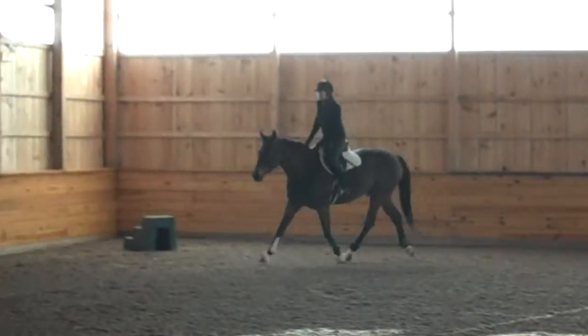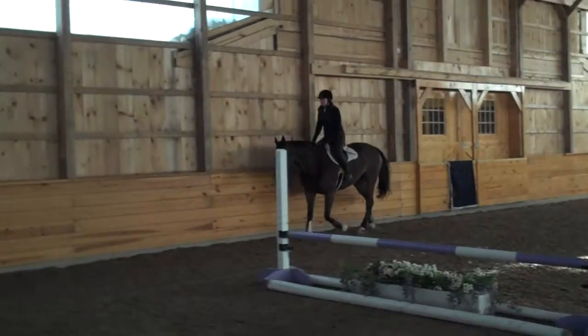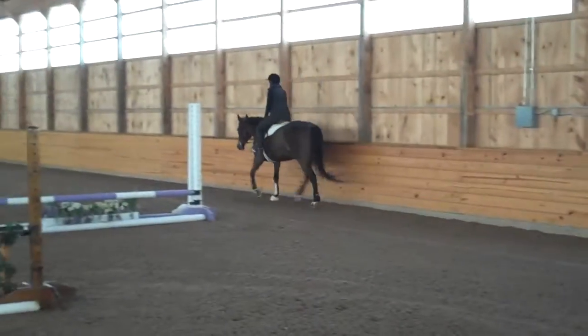Now soften the heel and just leg him down the long side. There you go. Good. You got him. Excellent. Excellent. Good. Good. Good — that's nice. Whoa, that's a nice one. That's nice. It stays. It's good.